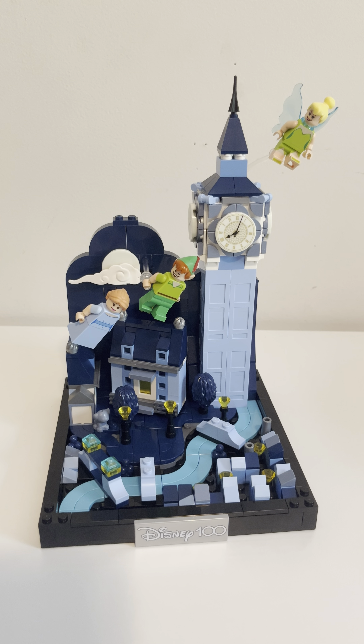Hey friends, Disney fans, welcome back. Got another set review for you. This one is pretty awesome — I'm a big fan of this one. This is, okay, brace yourself, it's a long name: Disney 100 Peter Pan and Wendy's Flight Over London. I don't know why they just didn't call it 'A Flight Over London.' It's a lot cooler of a name.